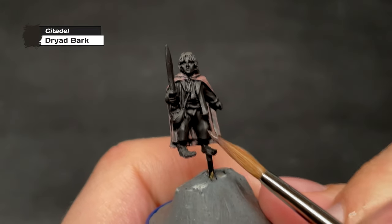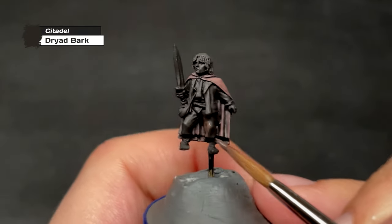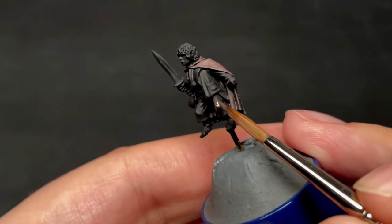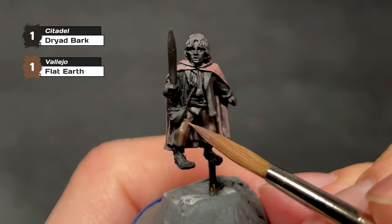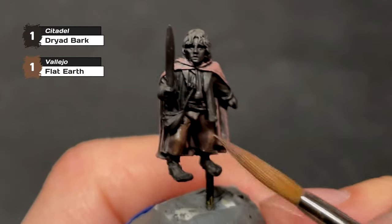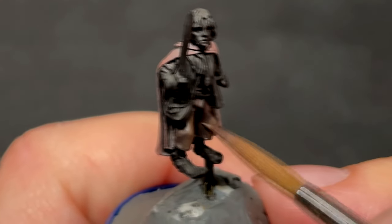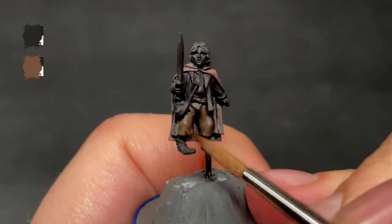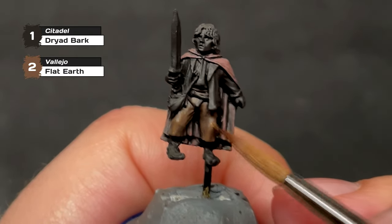Now that the cloak is done, we will move on to Pippin's pants, starting off with a layer of Dryad Bark. We follow this up with a layer of Dryad Bark mixed evenly with Flat Earth by Vallejo, and a final layer of one-part Dryad Bark to two-parts Flat Earth, which is then painted on to finish the pants.